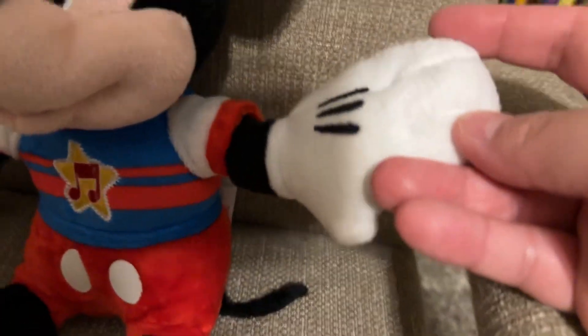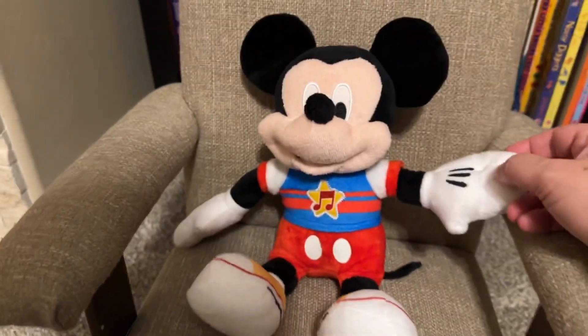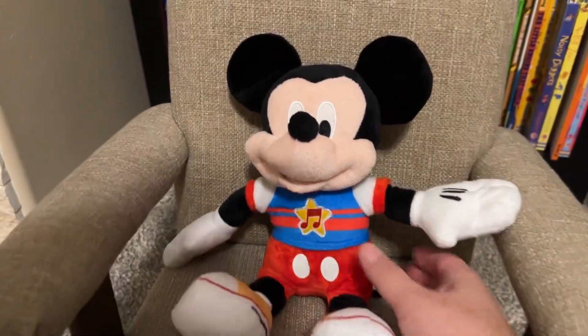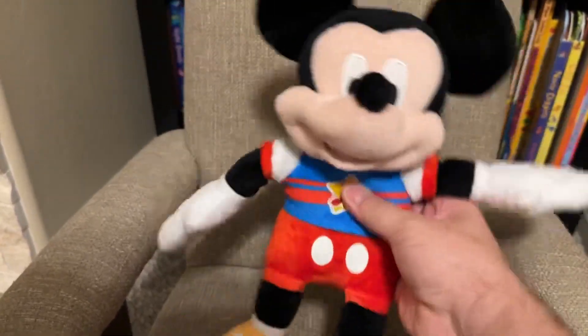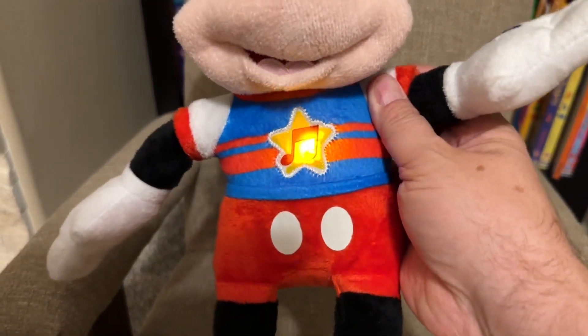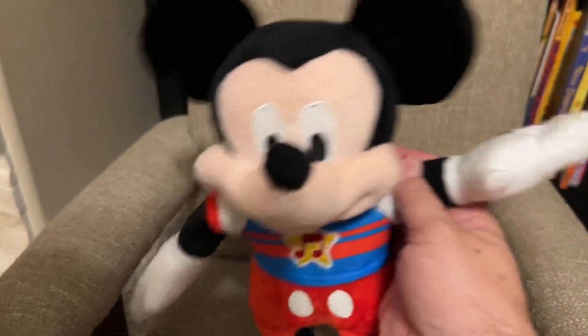Right here you can kind of see there's a little bit of a button. You press that button and it lights up and does the wiggle wiggle song.